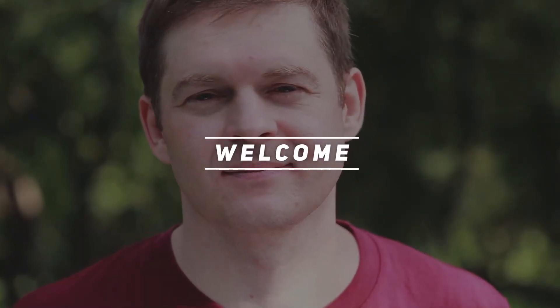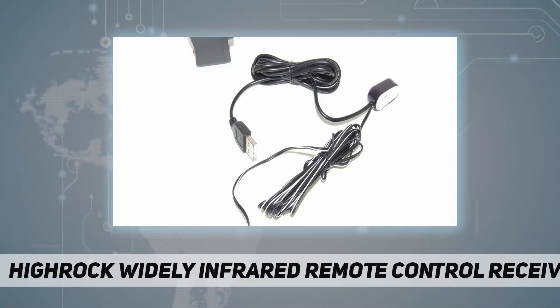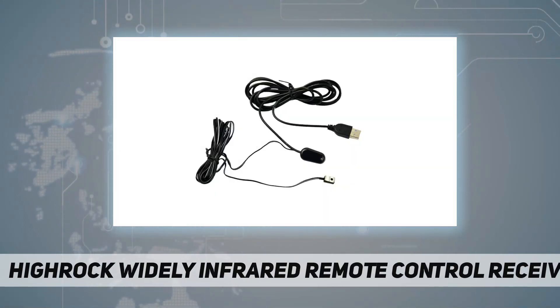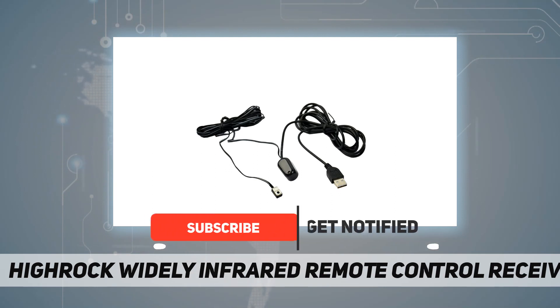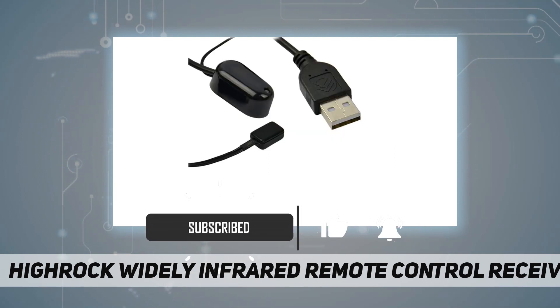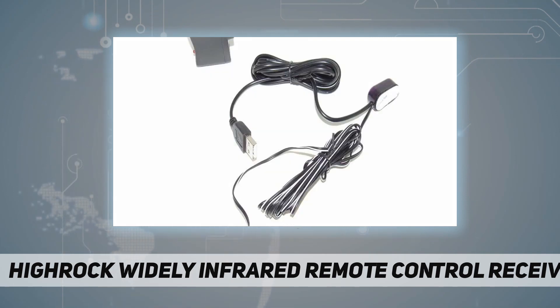Hey, welcome back to my channel. This is the Hyrock widely infrared remote control receiver, color black, with one receiver which picks up the signal from the remote controller. The receiver features a convenient IR confirmation, with one emitter used to send signals to AV components. It runs on a 5V USB power supply and has a 34 to 60 kilohertz operating range.